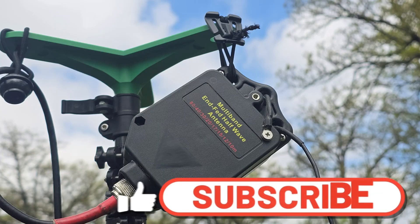I want to give a big thanks to Guzizu for sending this over to test. And thanks to you for watching. If you found this video helpful, please consider hitting that thumbs up, and consider subscribing for more Ham Radio reviews. Thanks for watching.